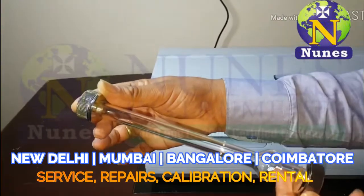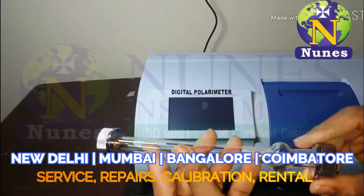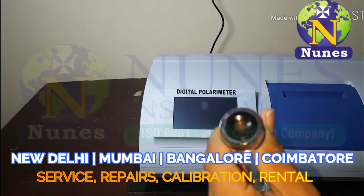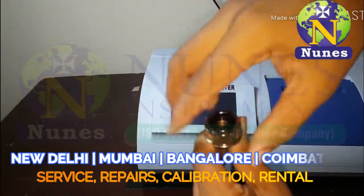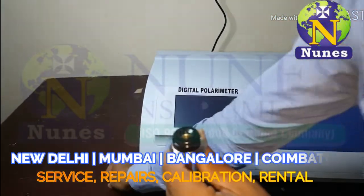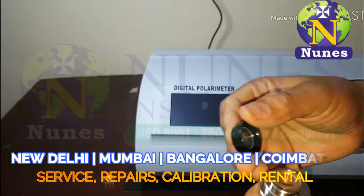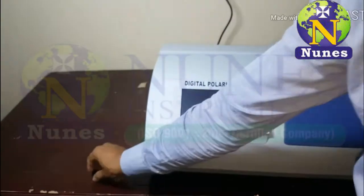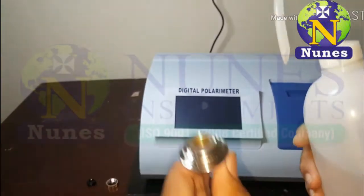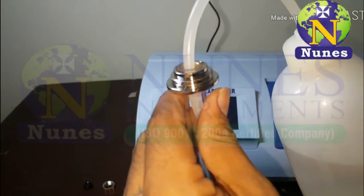Now we are showing how to fill the sample. Open any one side of the cap, then remove the optical glass. Next, fill the sampling tube up to the full limit.